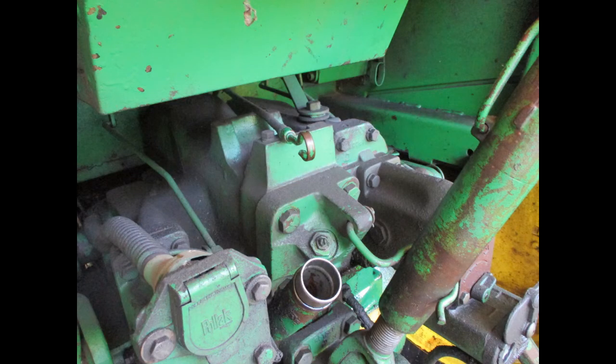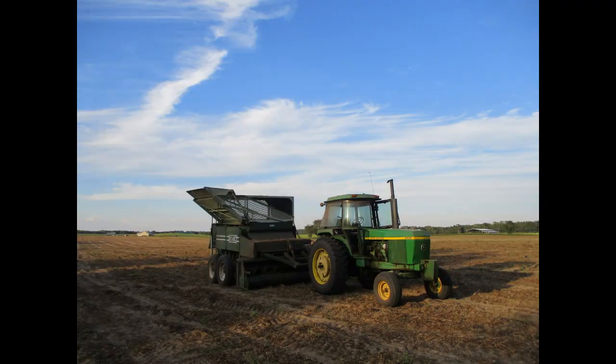After putting in the new filter and cleaning the screen, it's time to fill with hydraulic fluid. I always think the tractor runs a little better after changing the filter and fluids.